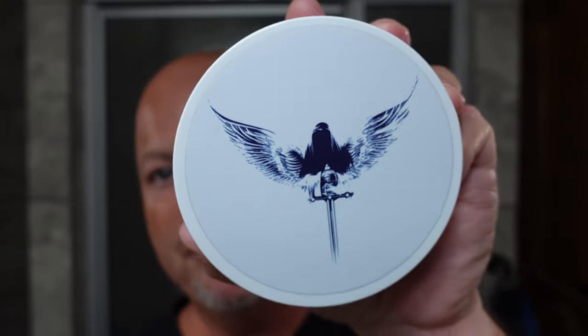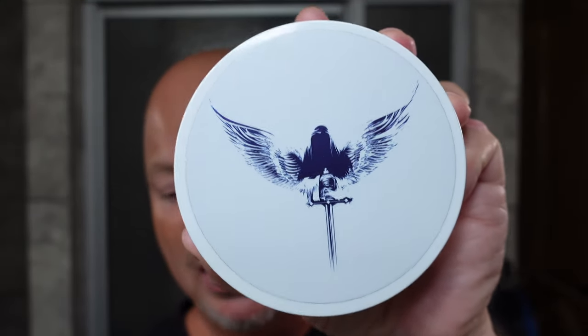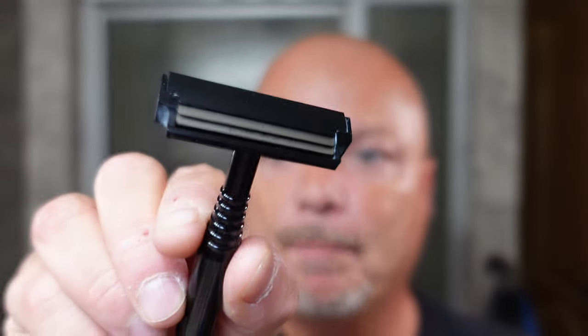In this video, we're going to be using Barrister and Mann Fougere Angelique and the Maxwell June Razor. Stay tuned. Hey there folks and welcome back for another video. I'm your OCDB and thanks so much for joining me today. I really appreciate it. Before we get into the content today, I want to remind you this video is brought to you in part by our sponsor Leaf. Use discount code IMCDB and save yourself some money when shopping at Leaf.